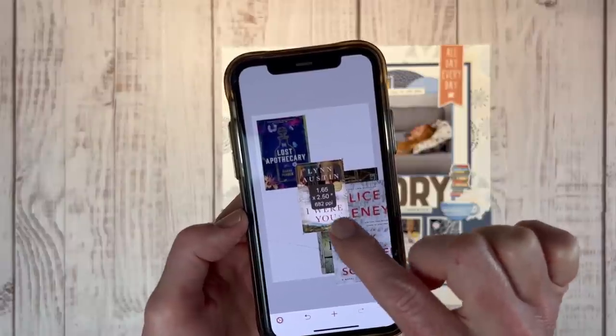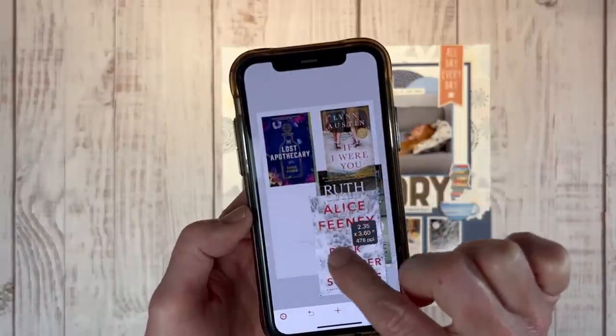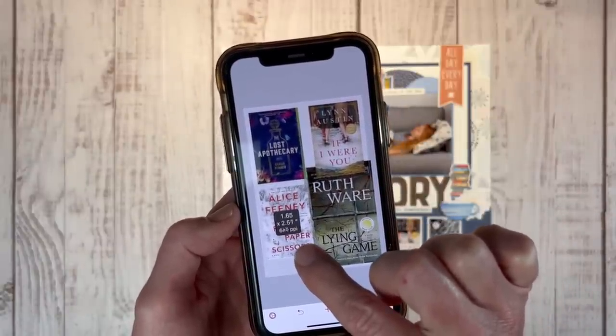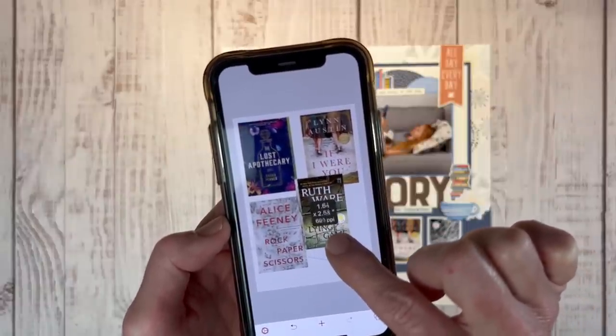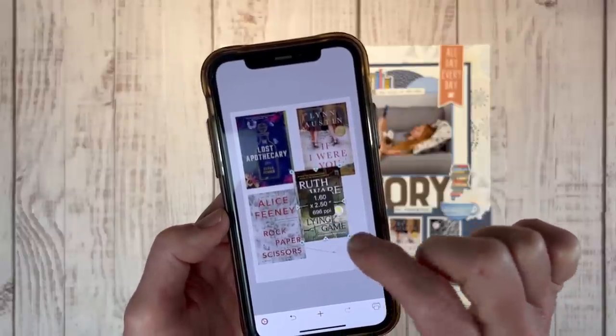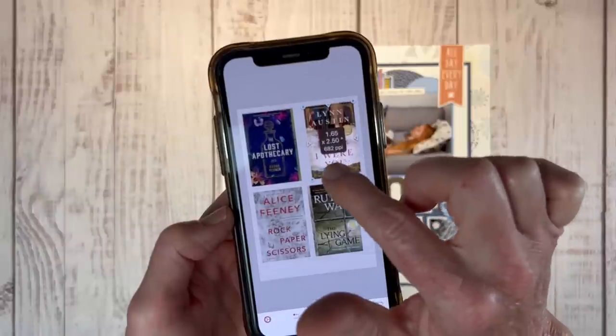Now I click on them and shrink them down — I printed these to about 2.5x1.6, so I'll just repeat that with each one of them and line them up. This makes it super convenient and easy to do. I just love the flexibility of this. It's so easy to use, and it's just a one-time purchase — there are no in-app purchases, which is nice because sometimes they get you with that.